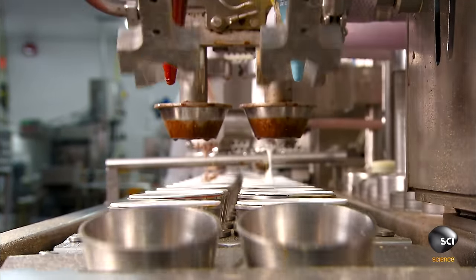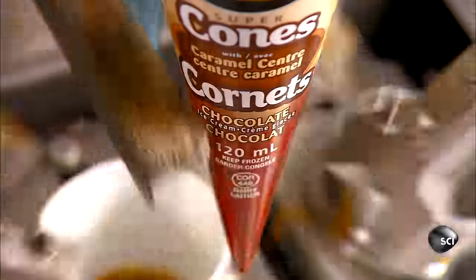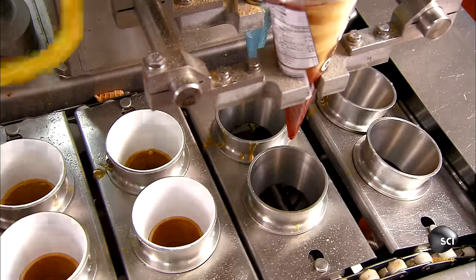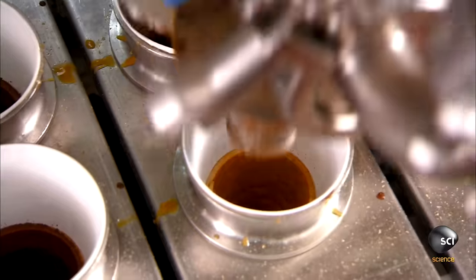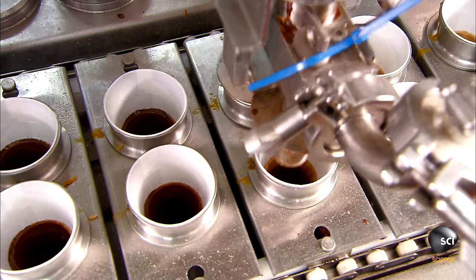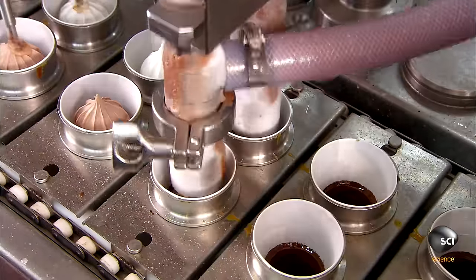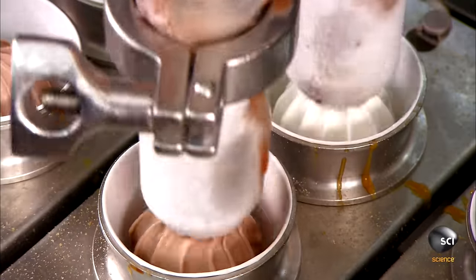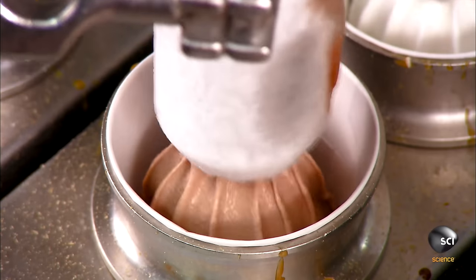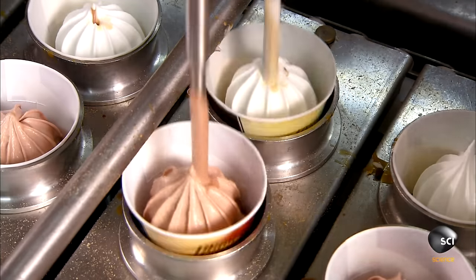Sprayers coat the insides of the cones with a chocolatey layer, which adds flavor and creates a barrier between the cones and ice cream so the cone remains crispy until you eat it. Next, nozzles squirt in the ice cream filling. One production line, two flavors — one row gets vanilla ice cream, the other chocolate.